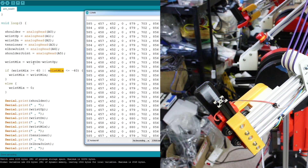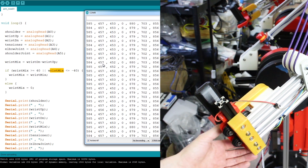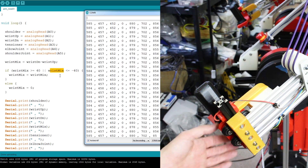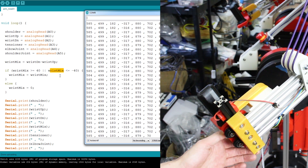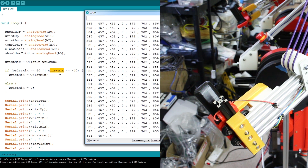I've written some code that reads all the analog inputs and implements a little algorithm that zeros out the wrist. I've got a value called wrist_mix which takes the up and down values from the wrist slider sensor and subtracts one from the other to get the difference. The two columns are very similar when the slider is centred; if I push it up, one gets bigger and one gets smaller. The fourth column shows zero when it's within ±40 — a dead band to avoid jitter — and gives a negative value when pushed down or a positive value when pushed up.